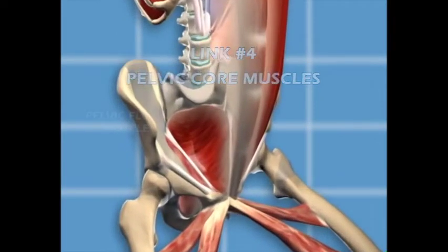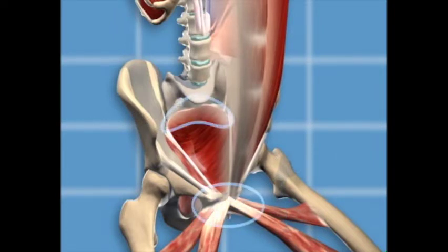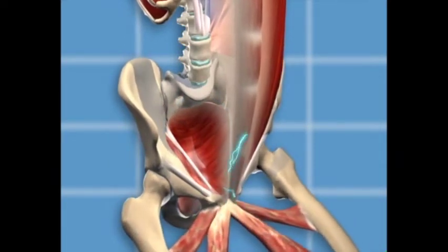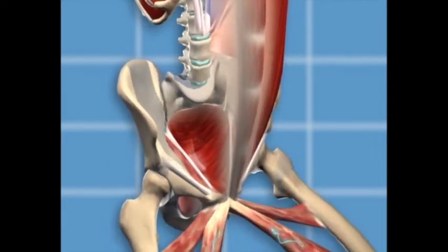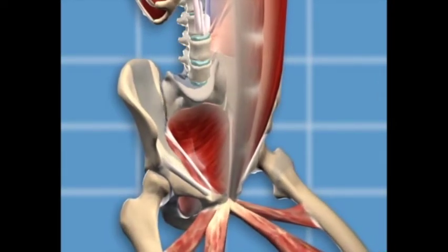Link number four: pelvic core muscles. The pelvic core muscles, also known as the pelvic rotator cuff, form the bottom of the abdominal back muscle girdle. They connect with your abdominal muscles at the front of your pelvis and connect with the back muscles at the sacrum. When the pelvic rotator cuff muscles contract, they send electrical impulses into the abdominal muscles, increasing abdominal muscle activity. When the pelvic muscles that attach to the sacrum contract, they align your spine and increase activity in the back muscles.